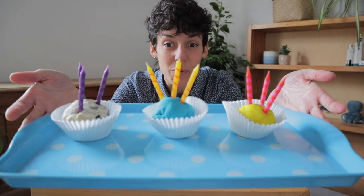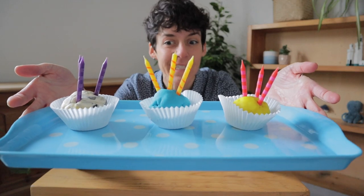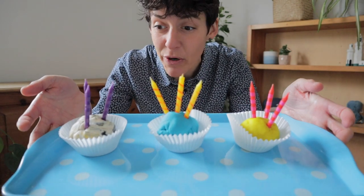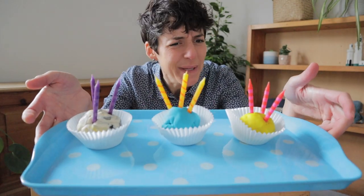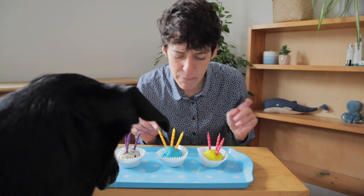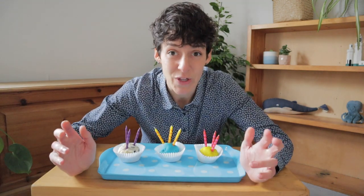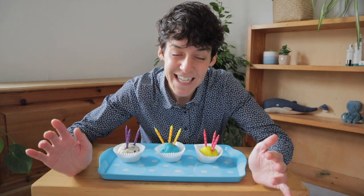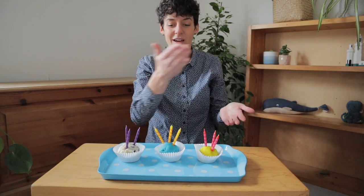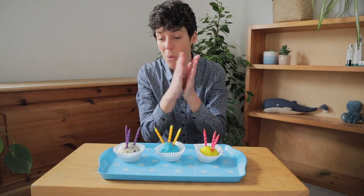Ta-da! Once we've got all of our cupcakes collected on a tray or a plate, then it's time for us to sing a song. So we could sing happy birthday — happy birthday, happy birthday, happy birthday to you. It's really useful in activities to have a clear ending, so no wonder we often do a little round of applause when a child finishes a puzzle, because it gives a clear end to it. Collecting your cakes together, then singing the birthday song, and then having a big wave at the end is a really clear way of finishing the activity.